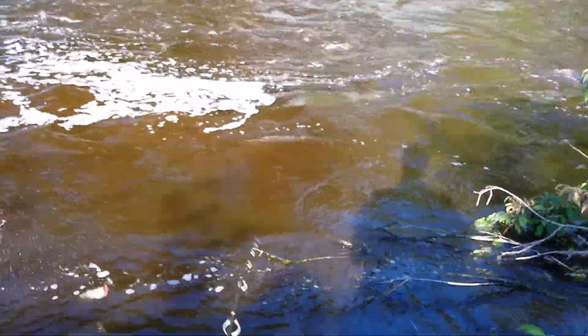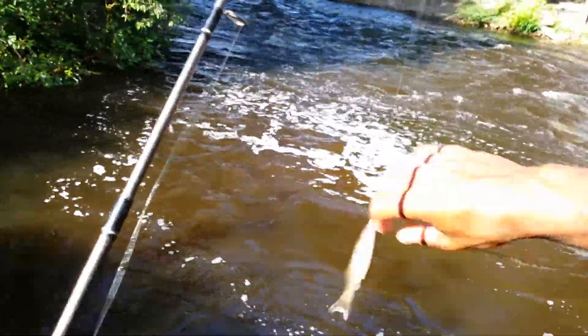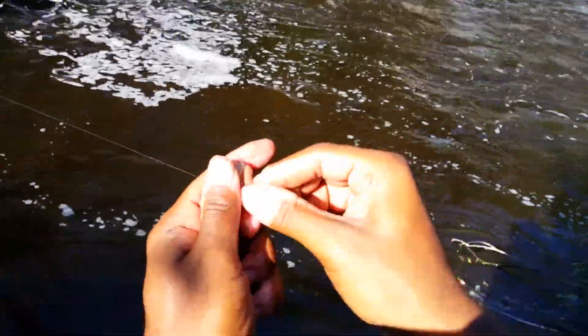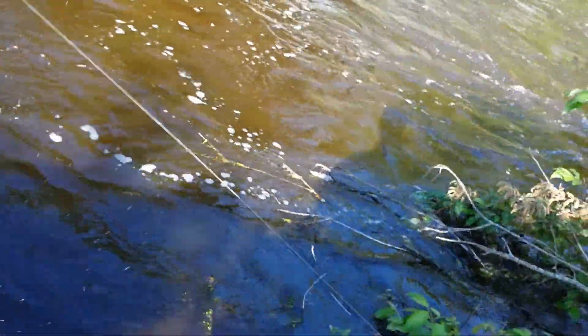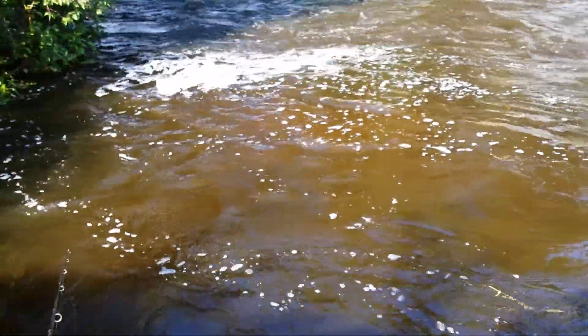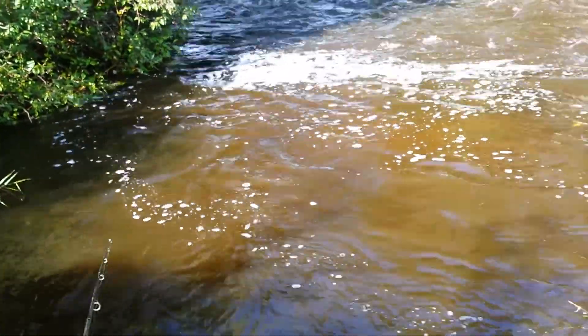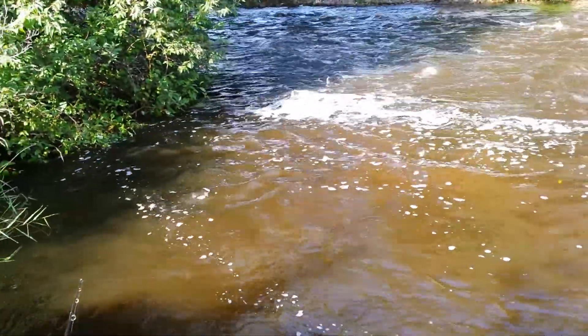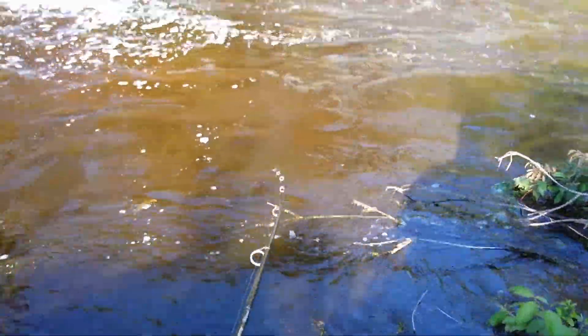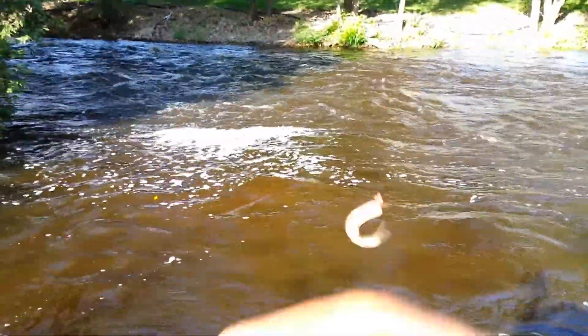That's a fat throw — oh, I got him! I didn't even know I had him. It's a baby, a little baby one. Oh, big one! Oh yeah, nice fish. Wow, that's a good one, that's a good fish there.